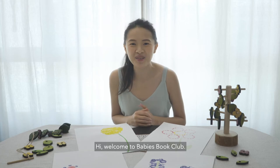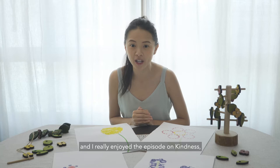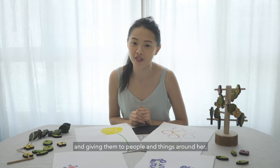Hi, welcome to Baby's Book Club. My name is Xia Yi and I really enjoyed the episode on kindness where Yoyo went on a walk collecting wildflowers and giving them to people and things around her. Today, I would like to give her a surprise by making her some flowers too.